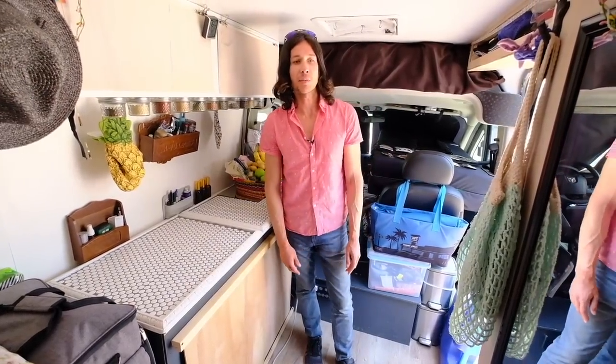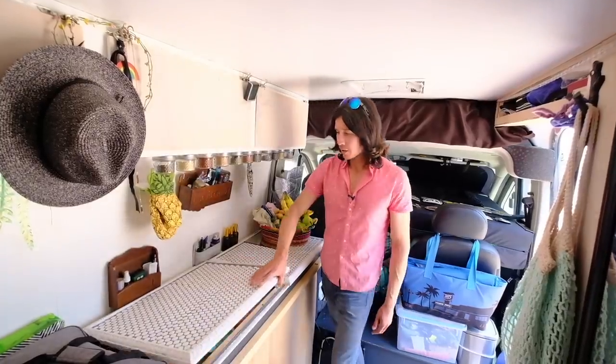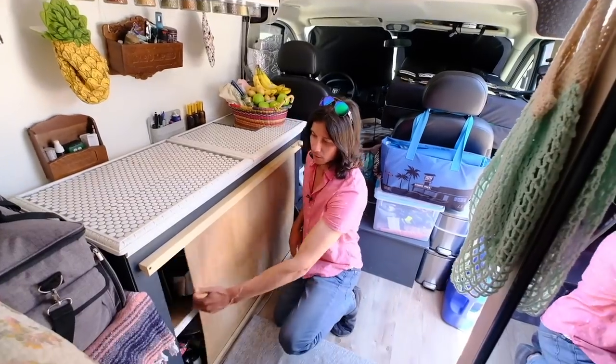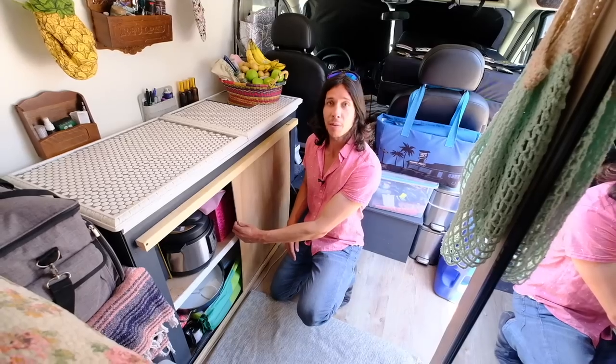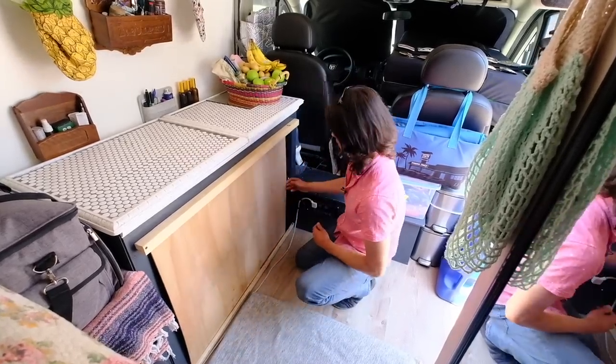We prioritize saving and couponing, so sometimes we stock up when we find good deals at grocery stores. Under the countertop we have storage, and below that a cabinet with food, kitchen appliances, and pots and pans. On the other side there's another sliding door.